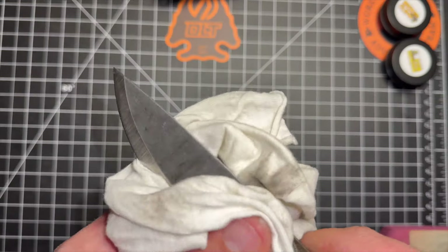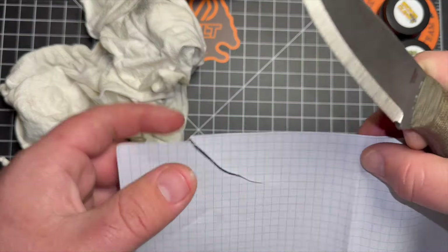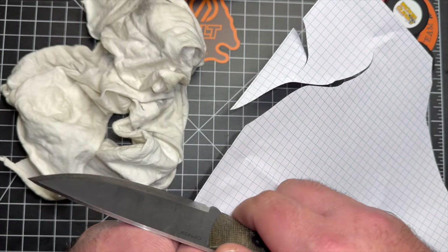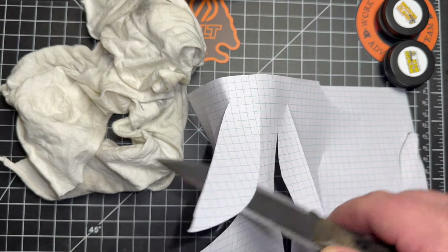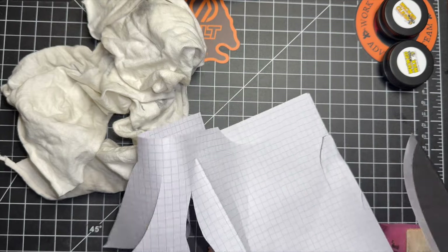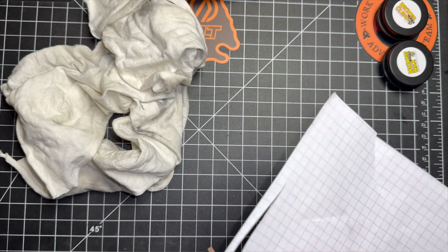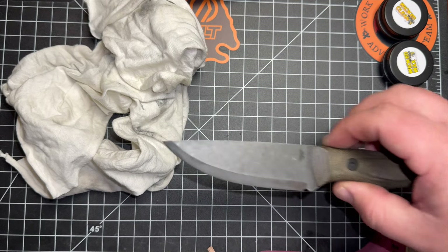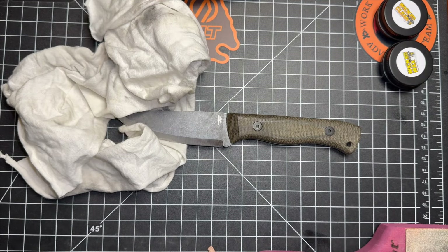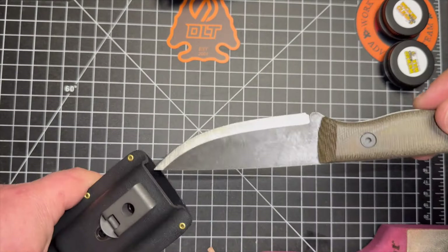Let's check this bad girl out — oh my god, you can hear the difference. Rewind it and listen to the first paper test and now this. I love people who tell me stropping doesn't do anything — take that to the bank. The Bruin by Knives by Nuge: fantastic knife.